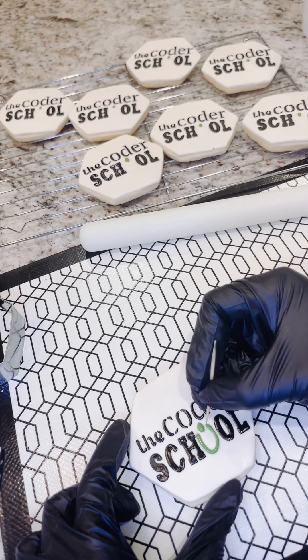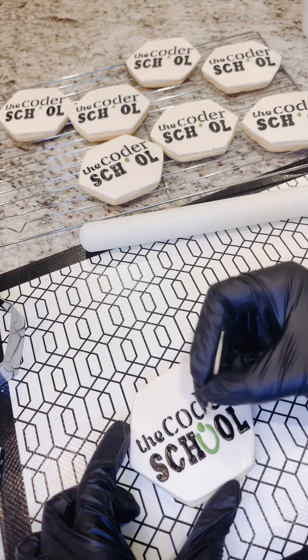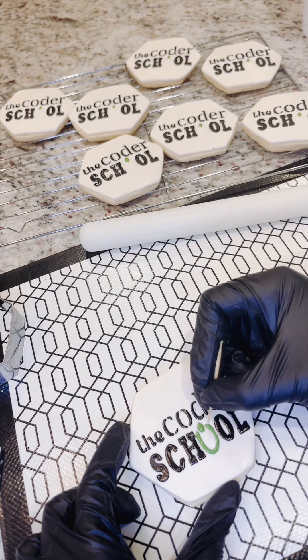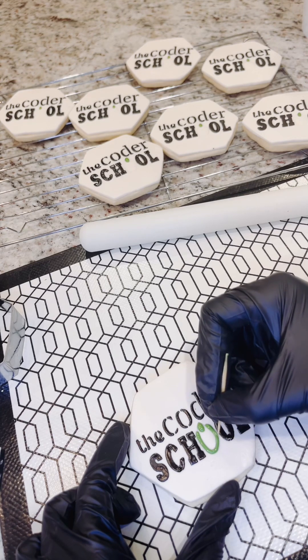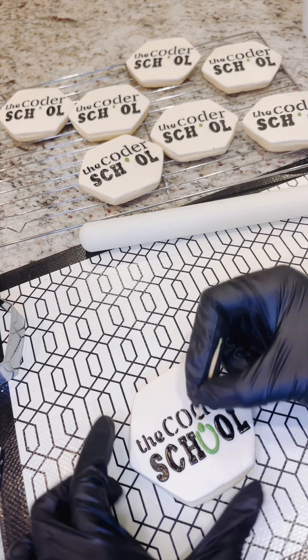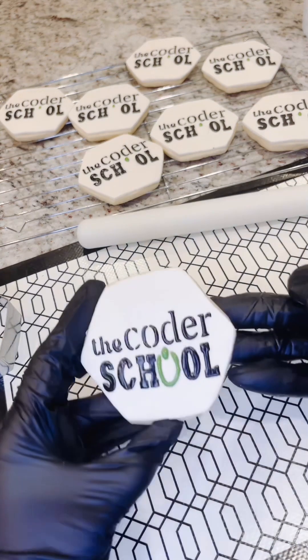When things don't come out exactly, I like to come back in and fill in any areas, spreading it out with a toothpick, which is what you see me doing here. And it's looking very good — I really like how it's coming out.